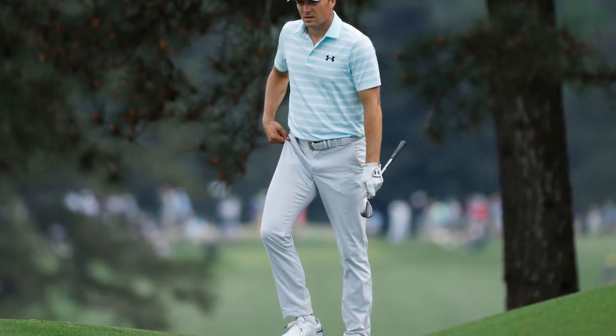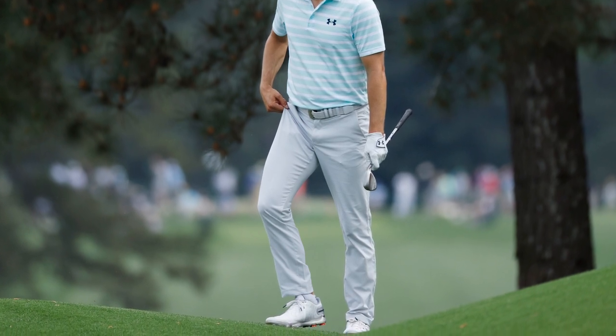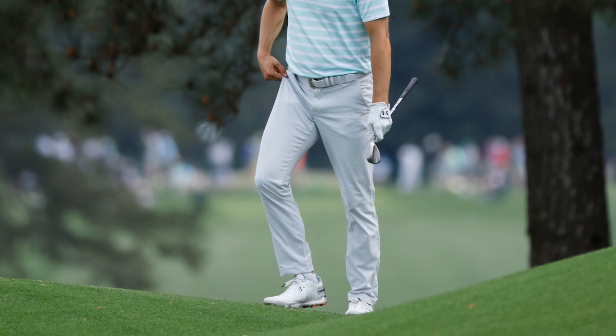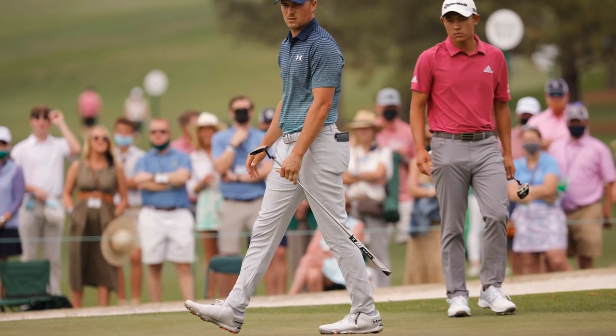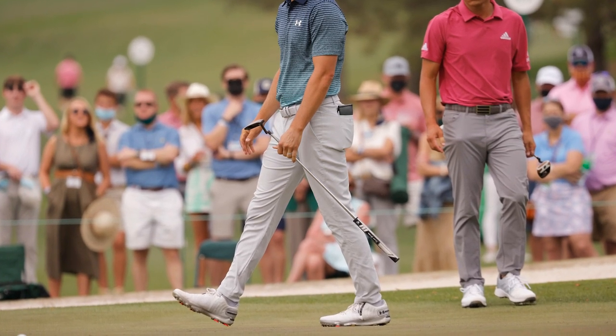First things first — did these shoes give us any blisters? No, none. I feel like a lot of golf shoes give you blisters when you're first breaking them in, but these shoes have a lot of cushioning and are very comfortable. They didn't really take long to get used to. Some golf shoes have a very specific fit — these didn't. These actually felt quite nice, and as soon as I put them on I felt like they were the shoe for me.